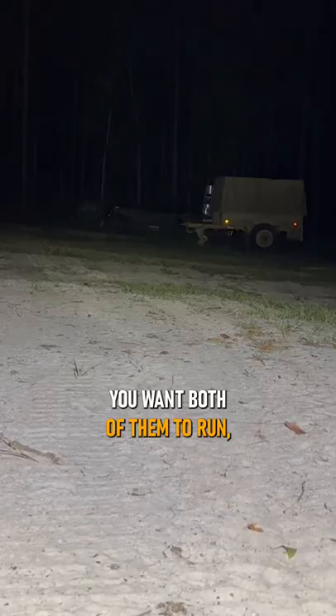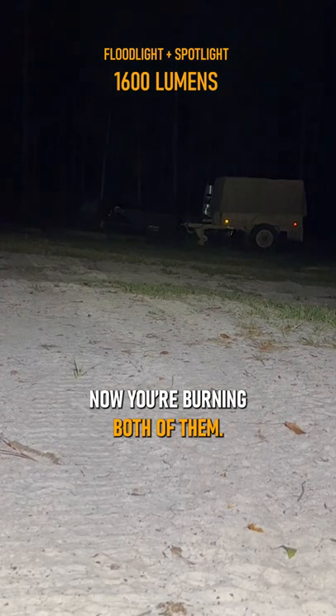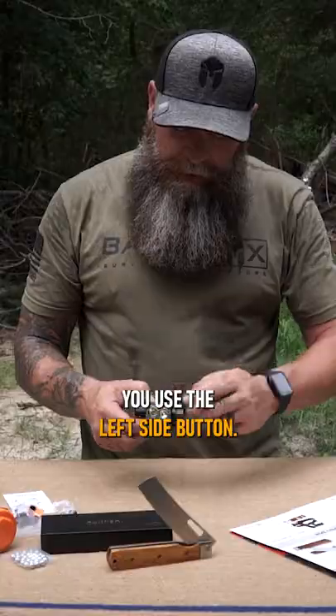If you want both of them to run, you hold one and turn it on, hold the other and turn it on — now you're burning both of them. You use the left side button, push it, your red light will come on. Push it again, your red light will flash.